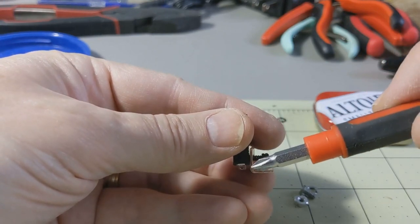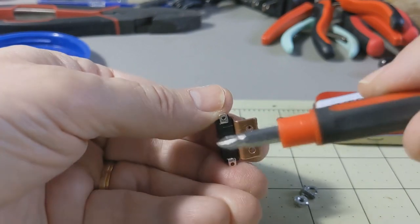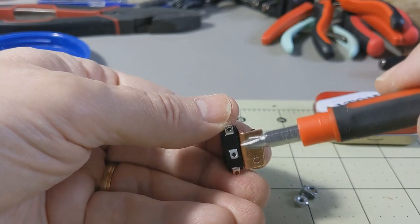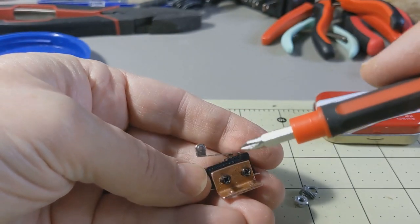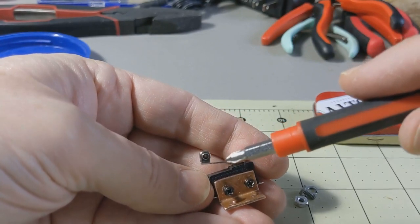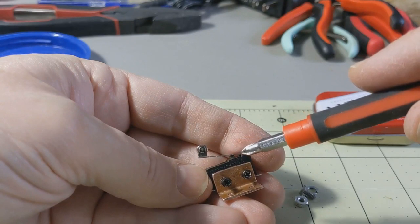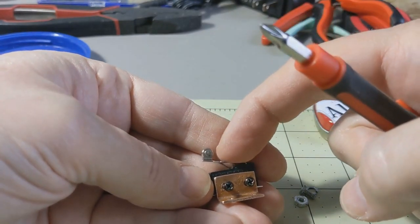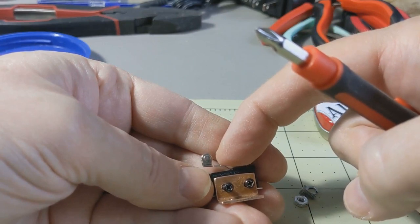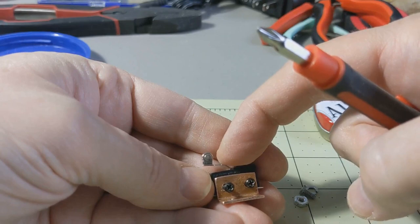You want the switch to be pretty close to the bottom of the Altoids tin, but you want the contacts to touch the bottom. You don't want it too high either, otherwise the lid of the tin will push the switch down and keep it in the down position. You want the switch to be compressed slightly — but not pushed all the way down — so it puts a little tension on the micro switch and makes it feel more like a real key.